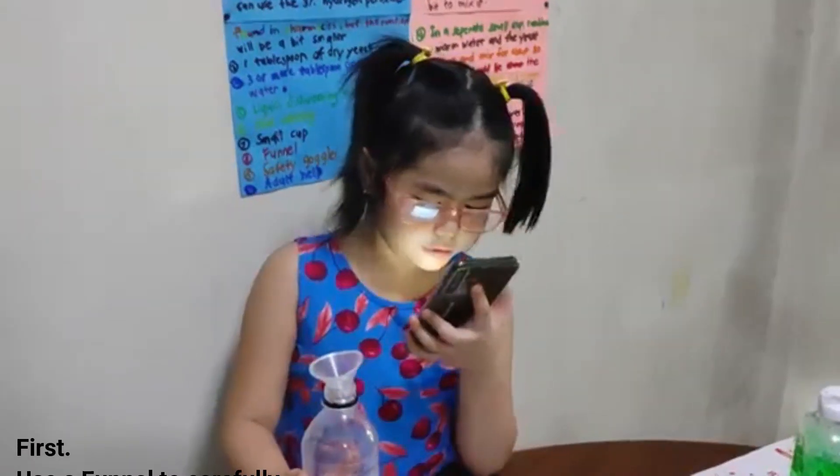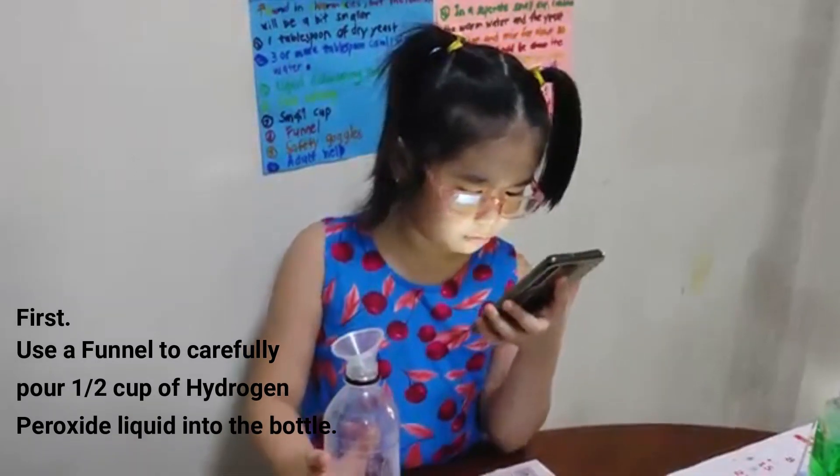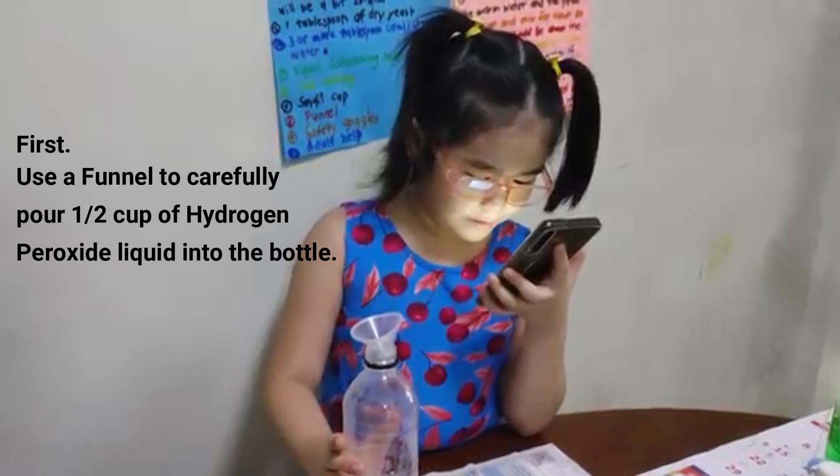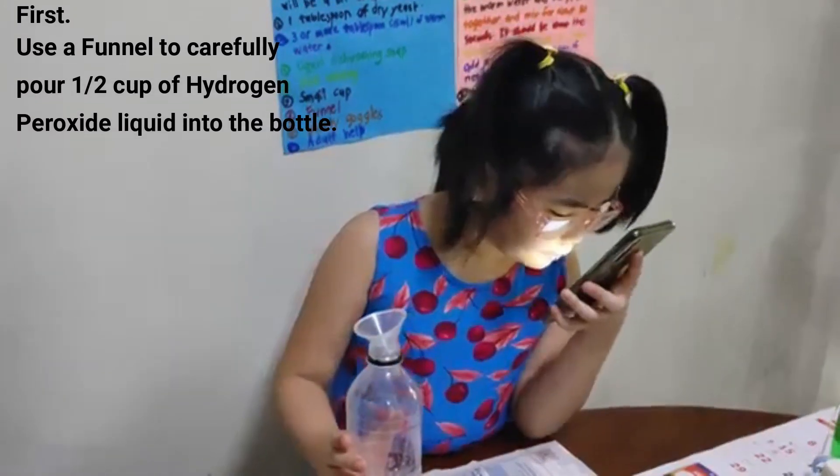First, use a funnel to carefully pour one half cup of hydrogen peroxide into the bottle.